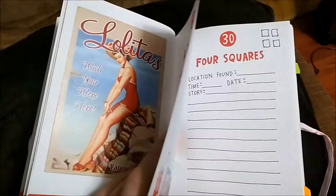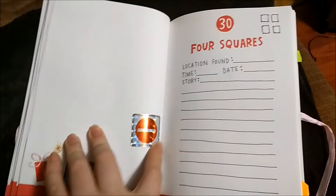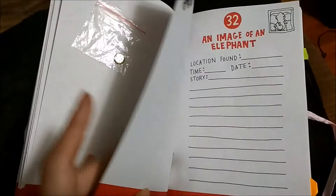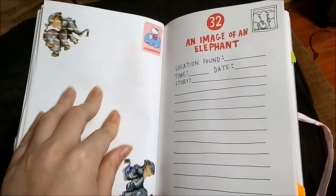Four squares — I'm going to find something more squares. These ones are stickers that I had. Five buttons — this is one that came with something so I'm going to be adding a couple more. An image of an elephant — these are the elephant stickers I had so far. Maybe I'll draw an elephant; I just didn't have the time.